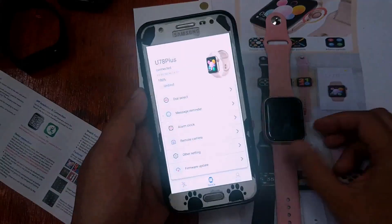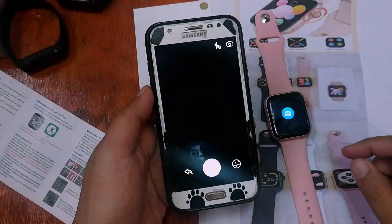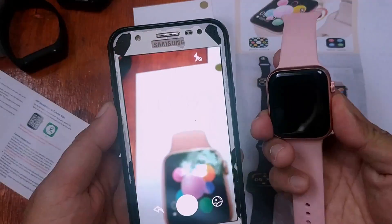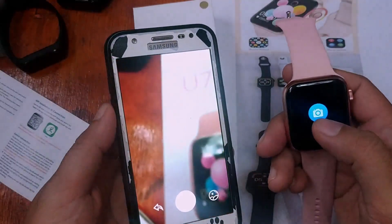For the remote camera feature, let's test if it will be activated. As you can see, it is activated and working.